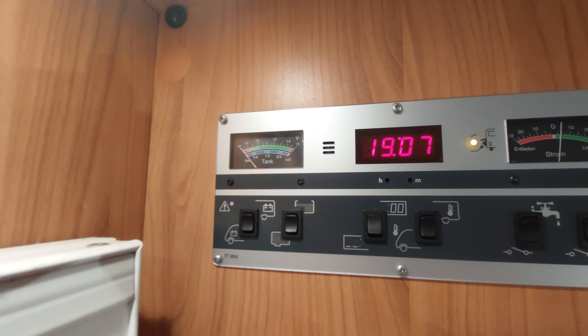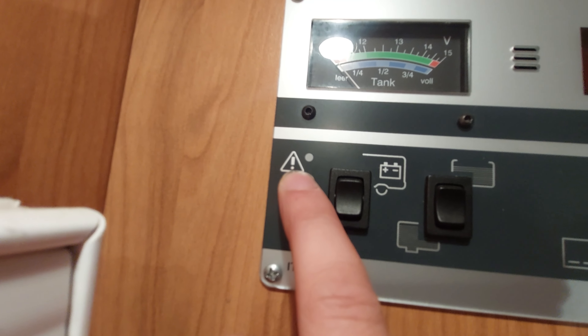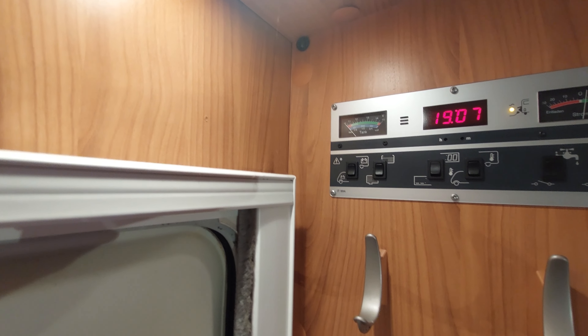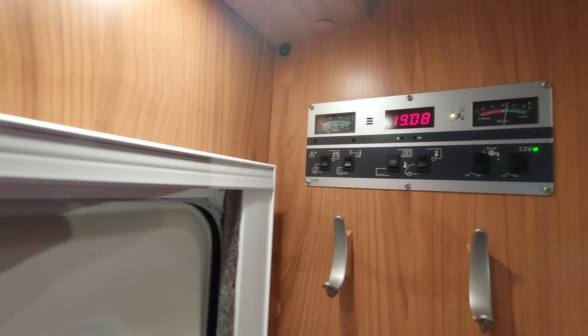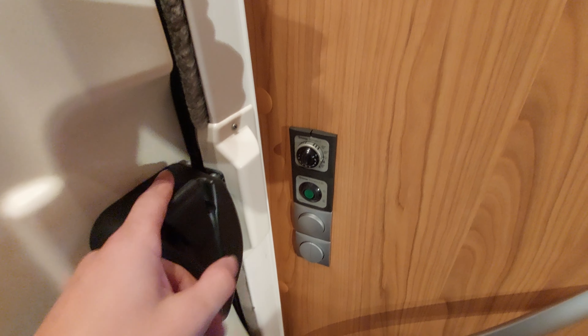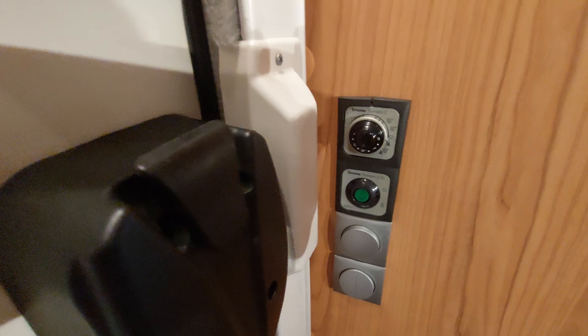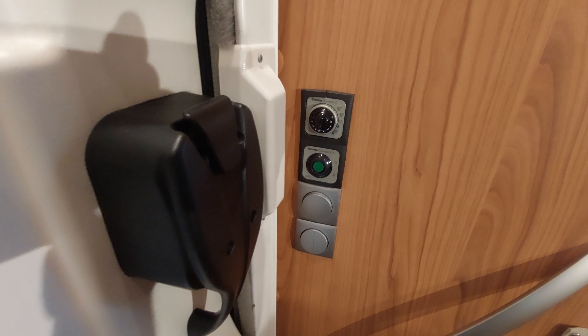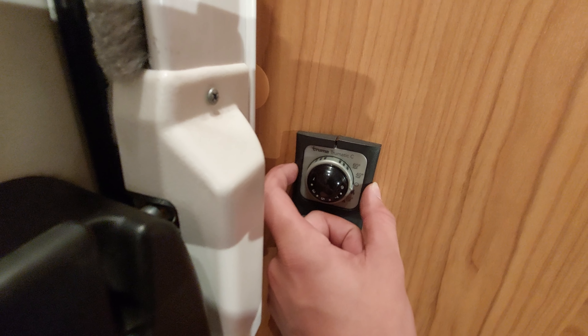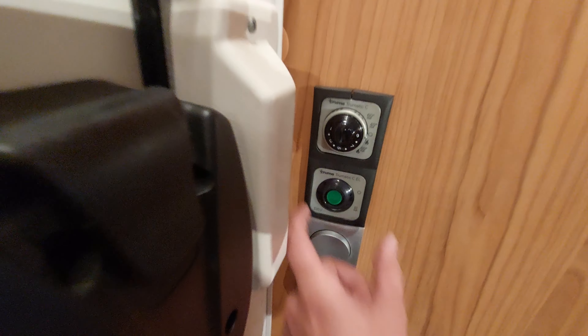Finally on this control panel, you'll also notice a triangle with an exclamation mark — that's if you get an error on the panel; if you do, just give us a call and we'll help you get through it. In the corner here you've got a temperature sensor for your heating. That brings us on to the heating controls, which are just beside the locker on the door. This vehicle has a Truma boiler — it's actually a combi boiler.